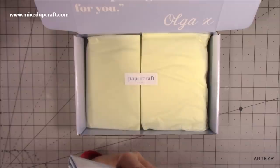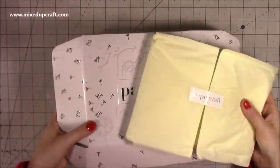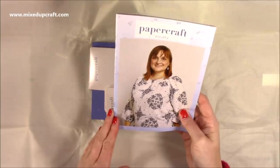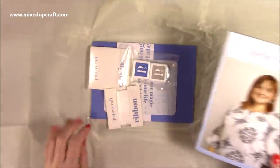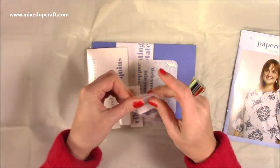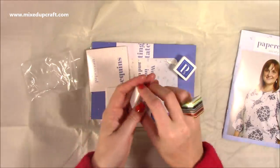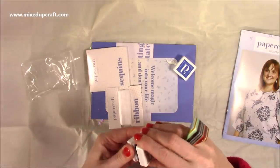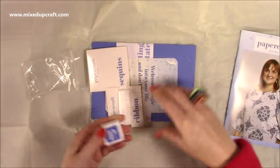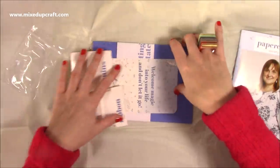Let's do the packaging first and the envelope afterwards. In here you've got your ink cubes — a blue and a gray. These are always so juicy; there's ink all around them, so they will certainly last you. They will match perfectly with the papers inside.